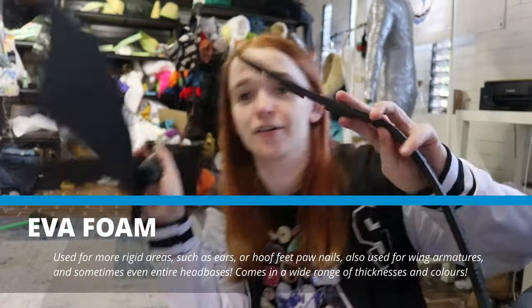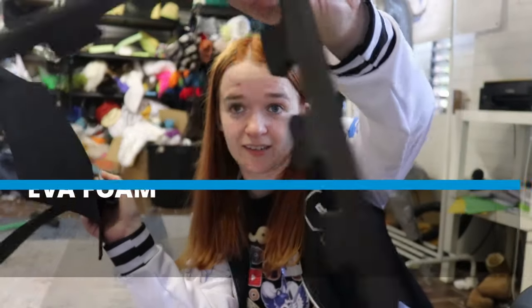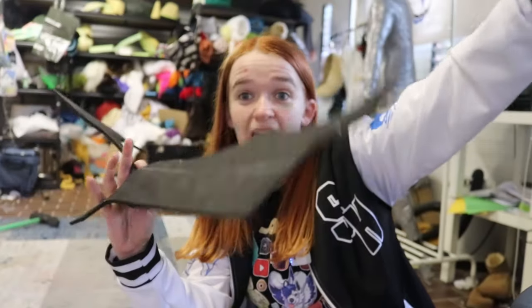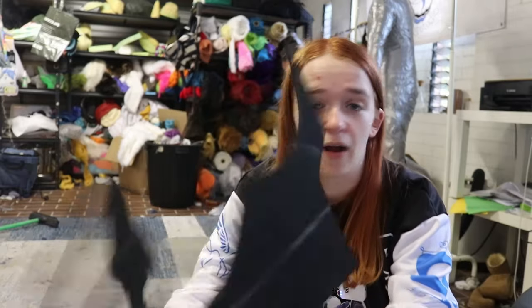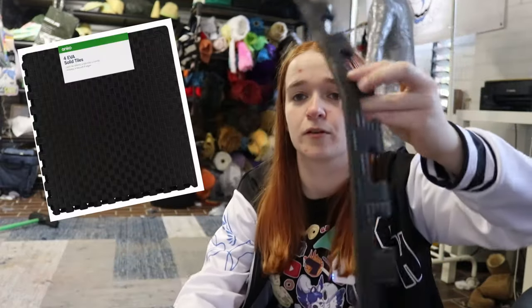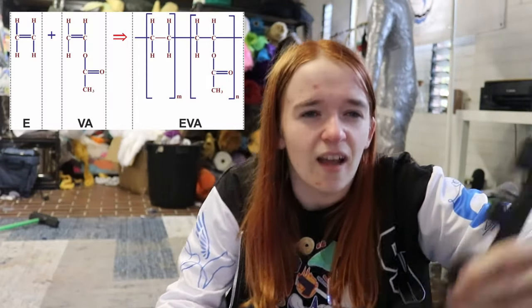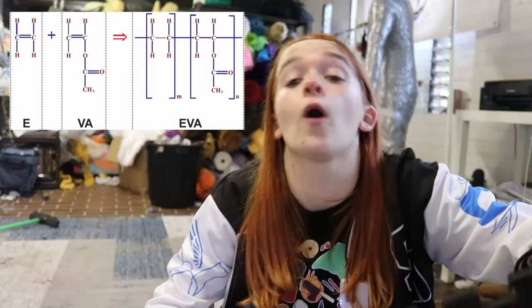Next up is EVA foam. It's dense and usually black in color. It is the kind of foam you see in both craft foam and foamies — the thin stuff you see with kids' craft — and these interlocking floor mats you can buy for kids' playrooms. If you want to get technical, it's a closed-cell ethyl vinyl acetate co-polymer foam. It's a lot denser than upholstery foam — you can still bend it, but it's quite firm and stiffer than upholstery foam too.